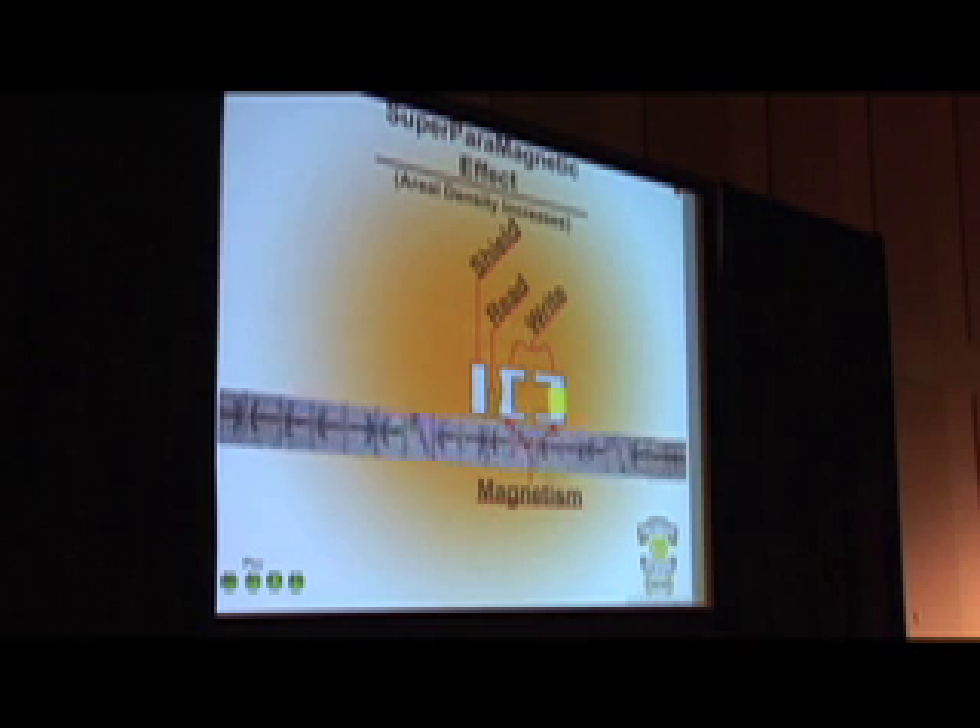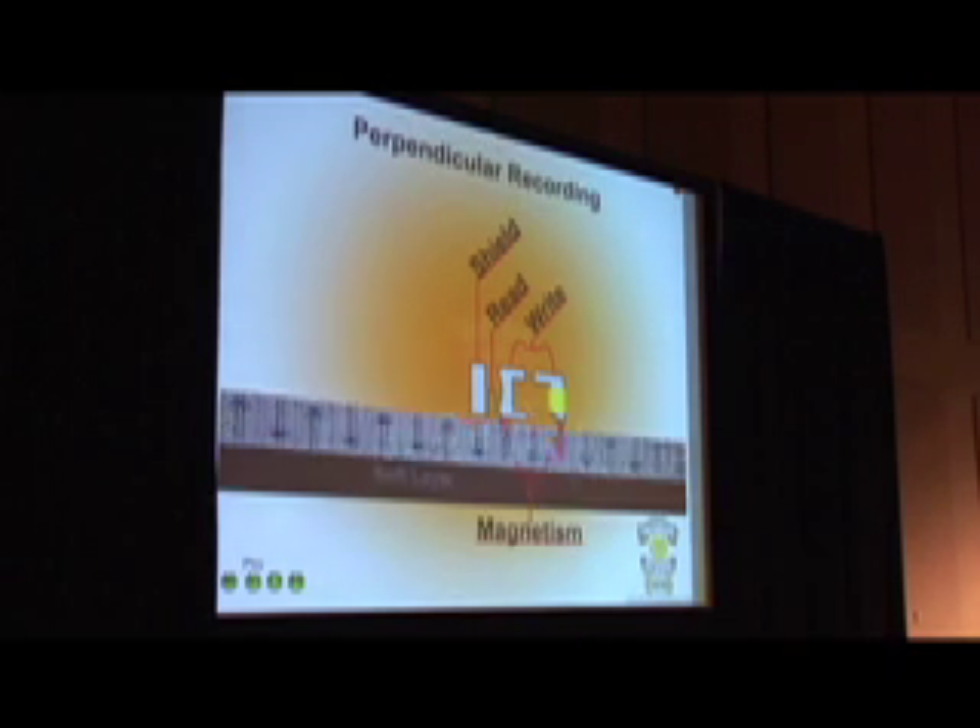There's been a big push to go to a new type of recording mechanism. This last year, we've gone to perpendicular recording. They decided that if there wasn't enough space to increase horizontally, they could write the data up and down instead, reading that bit and storing more bits in the same amount of space. That's how Seagate came out with that 750-gig hard drive.